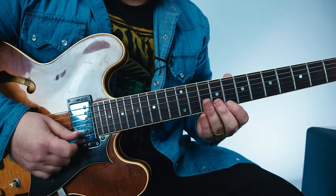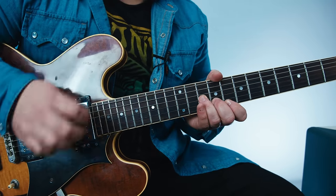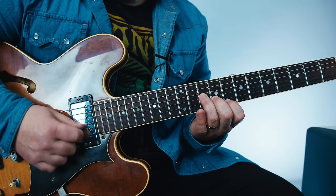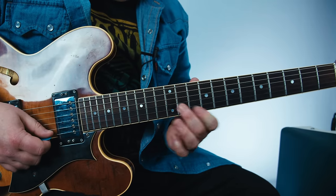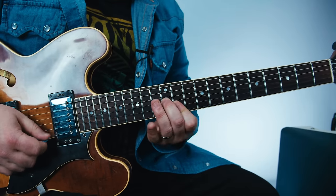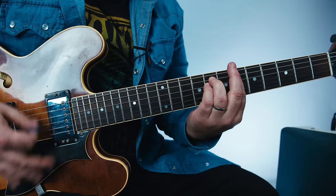Then index on the 8th fret of the high E, and now we're playing this little minor shape for F-minor — so it's 8, 9, 10, same pattern with the right hand. All right, one more time super slow.